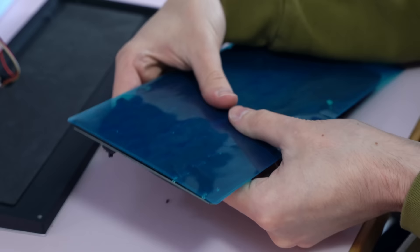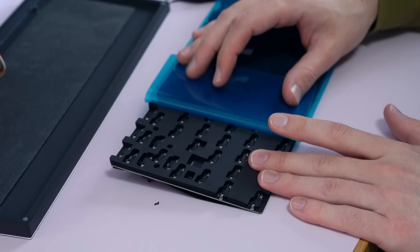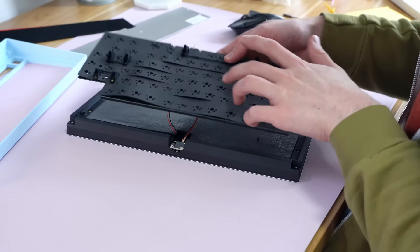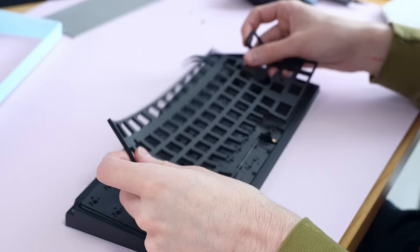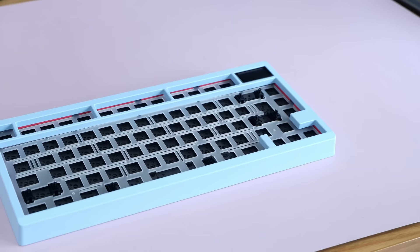I also added the back foam, which is incredibly satisfying to apply — you just squish it down and peel the back plastic layer off. Now you're probably thinking I said you don't need to mod this keyboard. Well, technically I'm not modifying it, I'm just building it. You can comment below whether or not you think that's dumb.